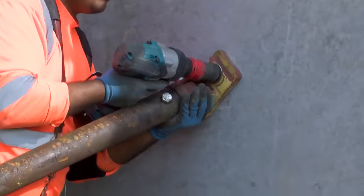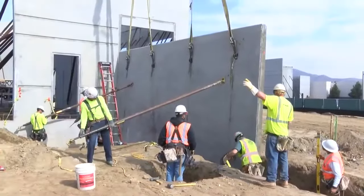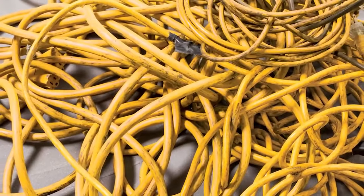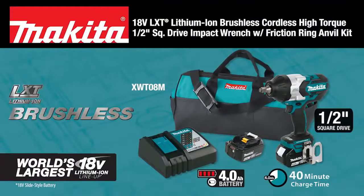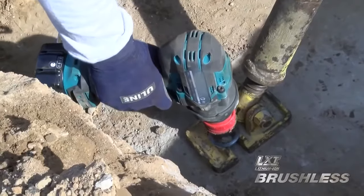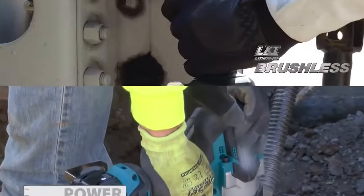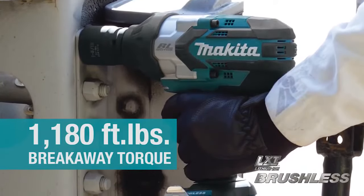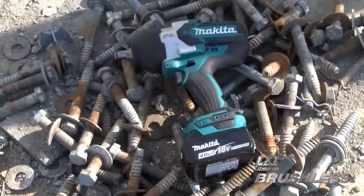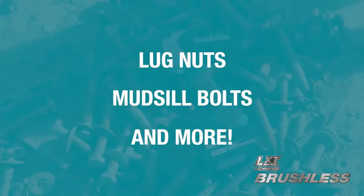Get precise fastening control and the high torque you need for the most demanding applications without the cord. The Makita 18V LXT Brushless High Torque Half-Inch Square Drive Impact Wrench delivers a full 740 foot-pounds of max torque and 1180 foot-pounds of breakaway torque — your cordless solution for turning stubborn lug nuts, mud sill bolts and more.